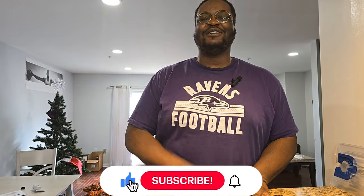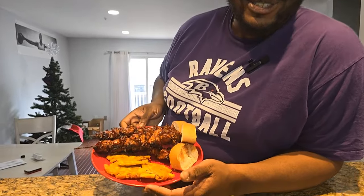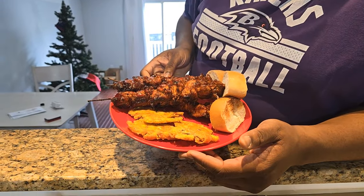Hello ladies and welcome back to another episode of Cooking with a Cheese. Today we're making pinchos — let's get it.